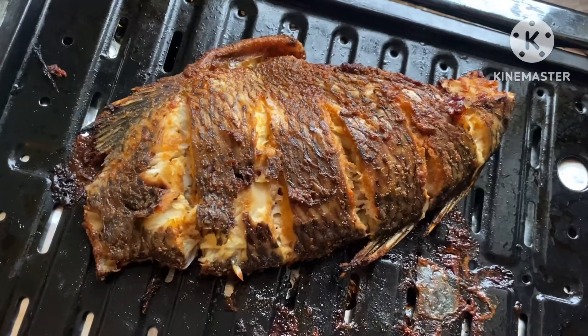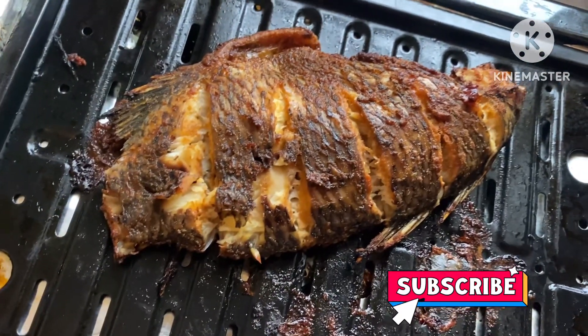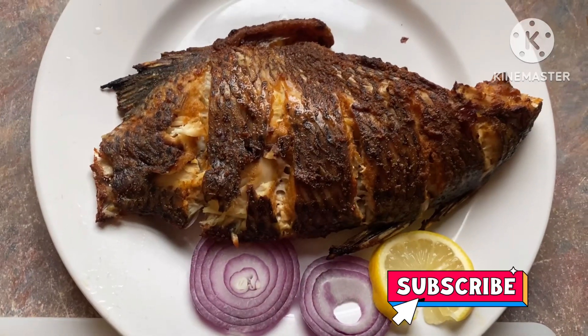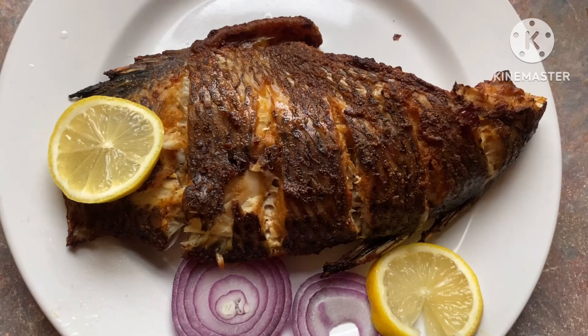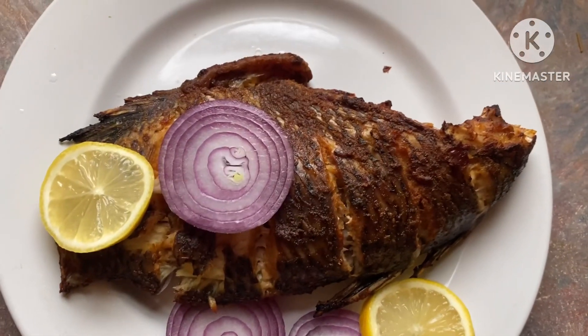It's been about 45 minutes and the fish is cooked and well done — you can see how juicy it is. I can't wait to eat this fish. I'm adding lemon and onions. Wow, the fish is so good!